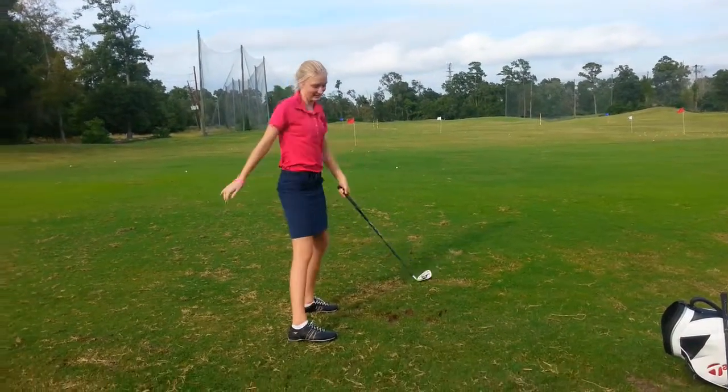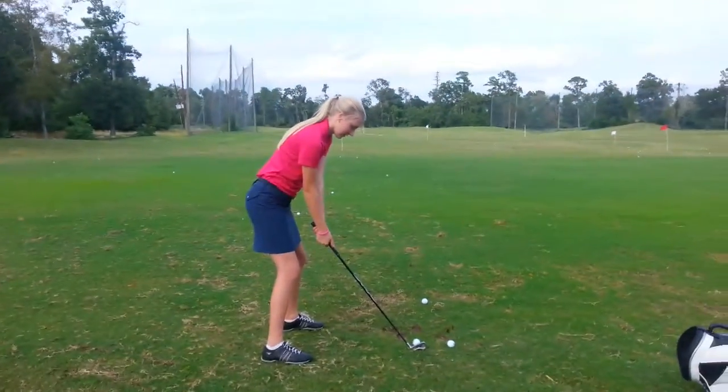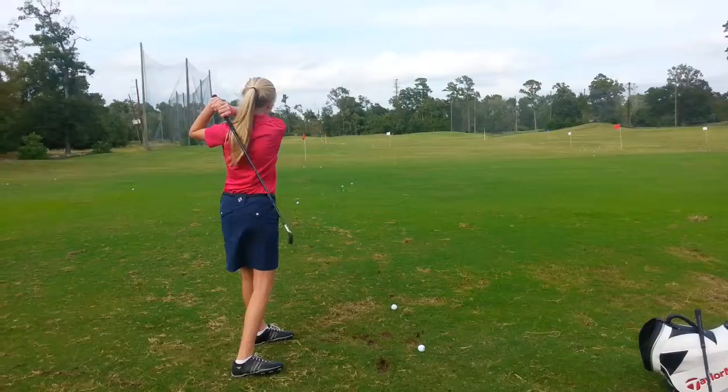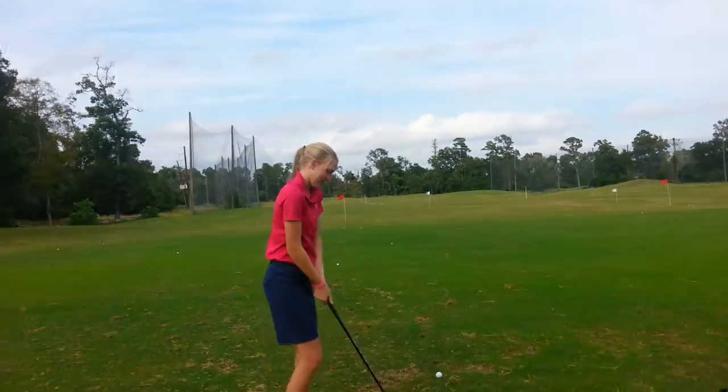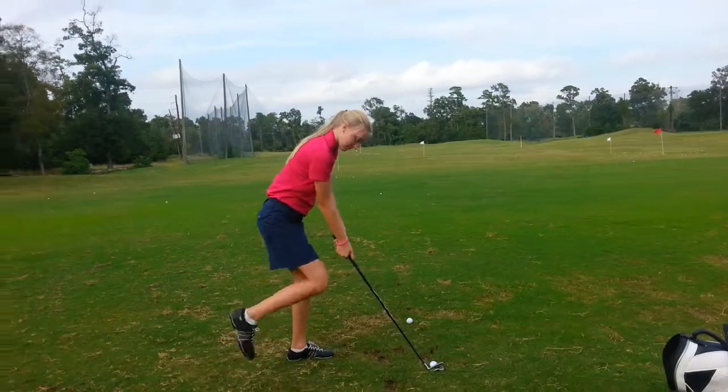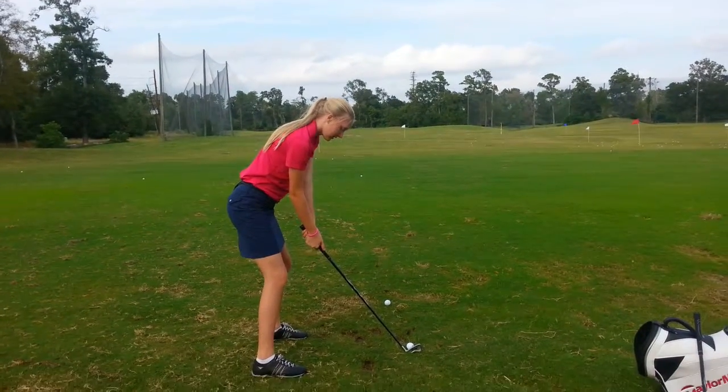Not bad. So here we're needing a little more turn, but the head's going to be level. Not bad. That's all right, you're doing great. Right elbow bent. There you go.